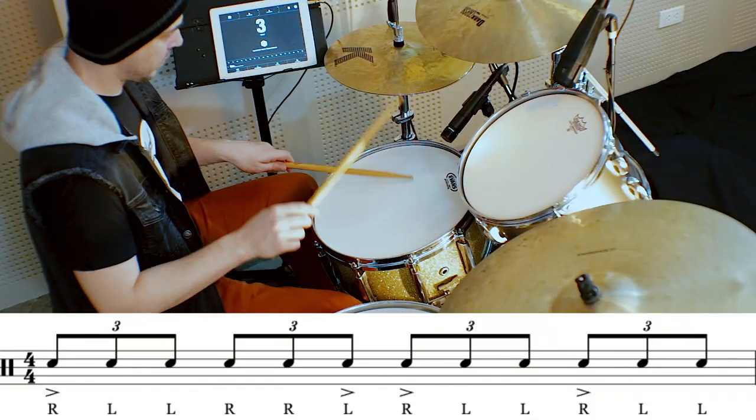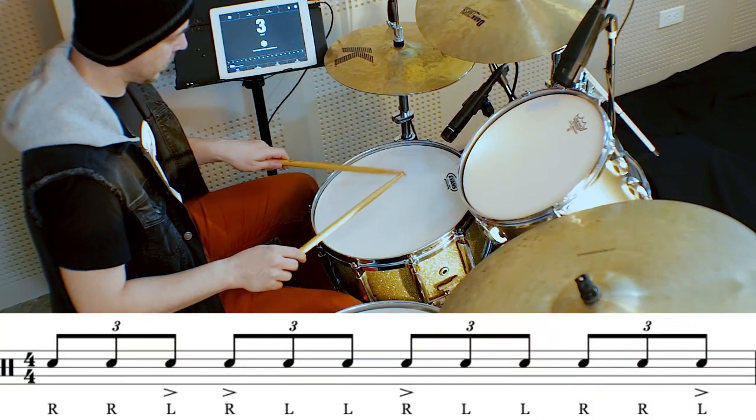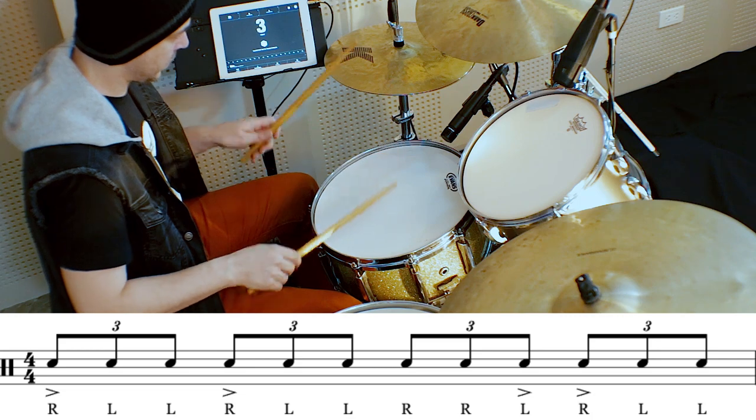Here's the idea slowed down on the snare drum. You can also take the idea and apply it to backbeat-driven music as well.